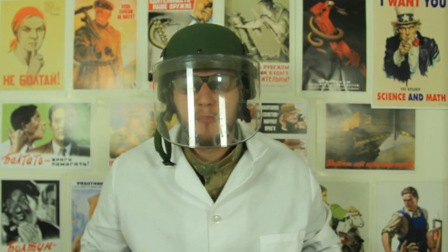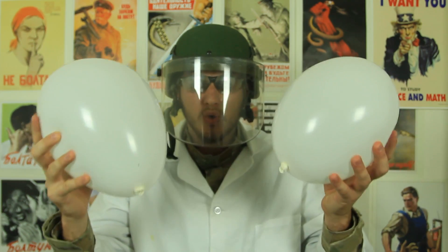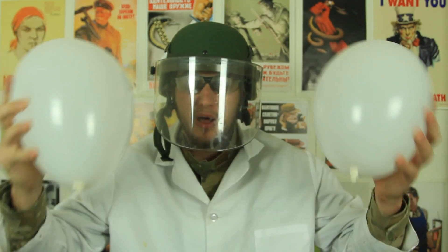What's up everybody, welcome back to my laboratory where safety is number one priority. Safety is very important, do not forget that. Today we're gonna put to the test the balloons and check how durable they really are.